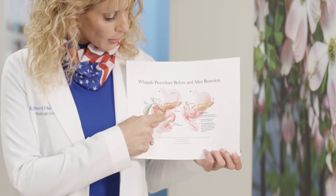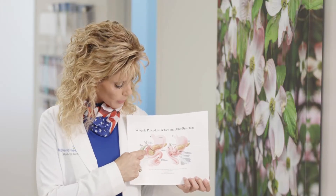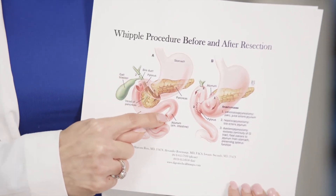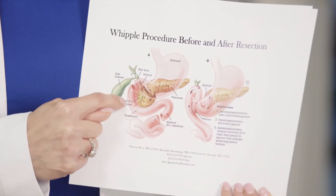And so to take this area and to do a good cancer operation, we will take the duodenum. We will cut the head of the pancreas at the neck. We'll take the gallbladder and everything goes together to the pathologist.